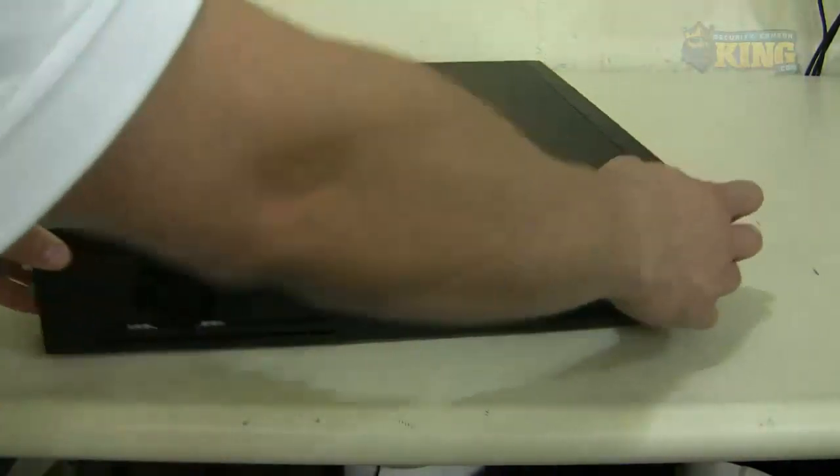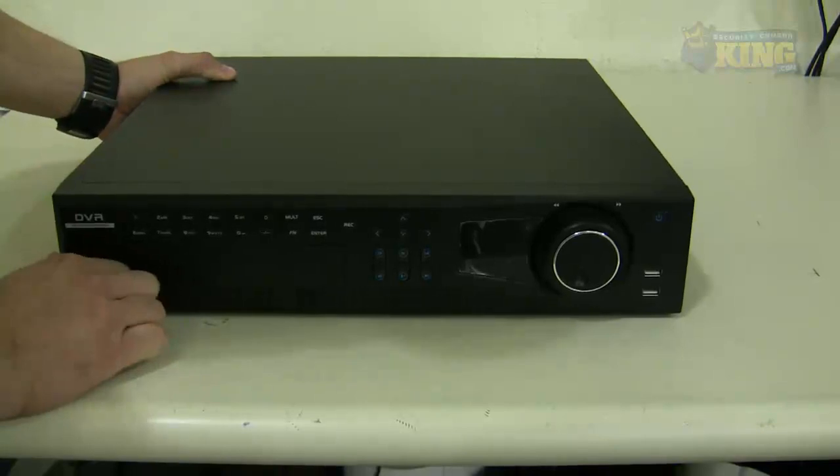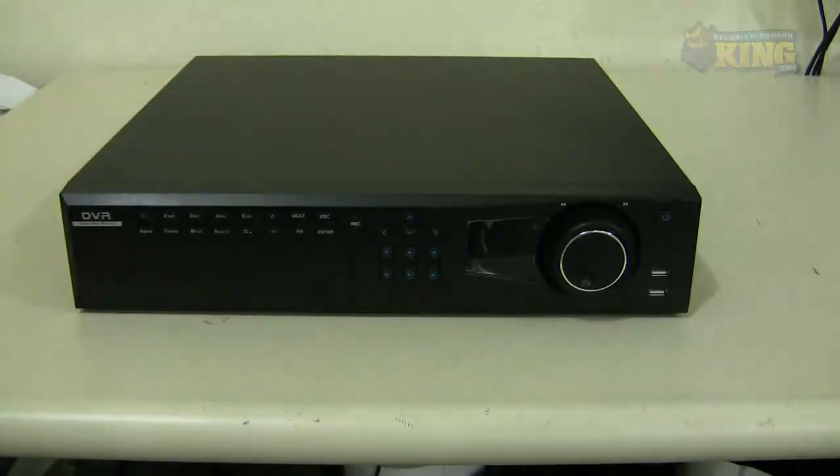This is an ultimate DVR — it records D1 at 30 frames per second on all channels. It's a dual core unit that supports up to eight drives of up to three terabytes each, so you can have up to 24 terabytes of storage, which is a massive amount of storage for recording video.